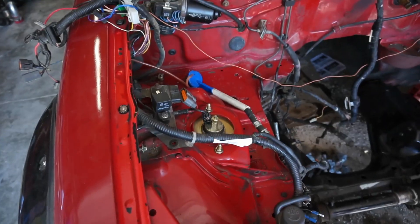This block is pretty solid for boost, so I'm probably gonna be looking for a supercharger or a turbo — that's gonna be my big plan.